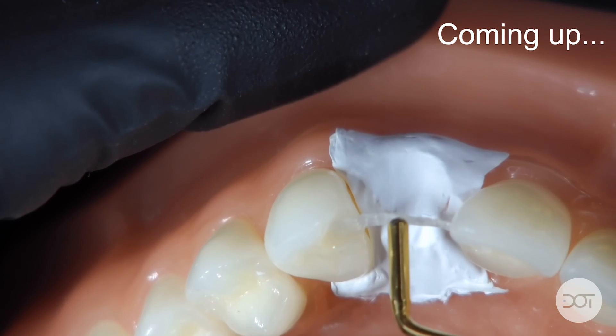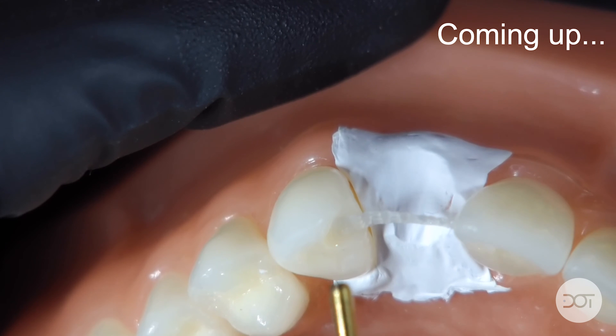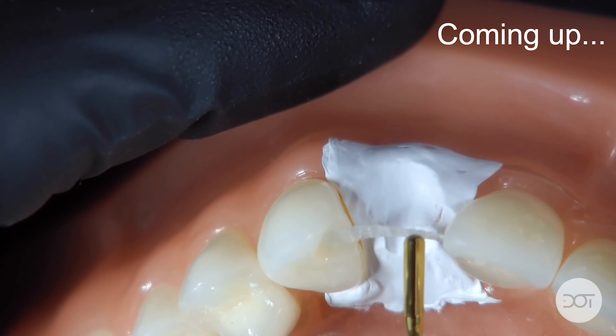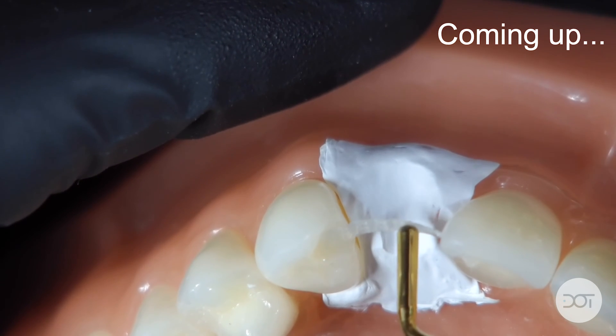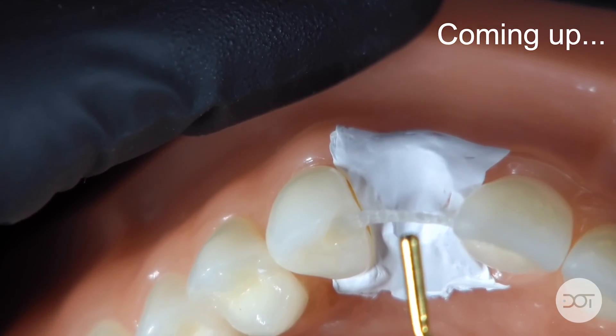The key when doing rib bond bridges is to adapt and bond the first contact that will hold it in place. Then you can contour the band or the rib bond and bond the second contact.